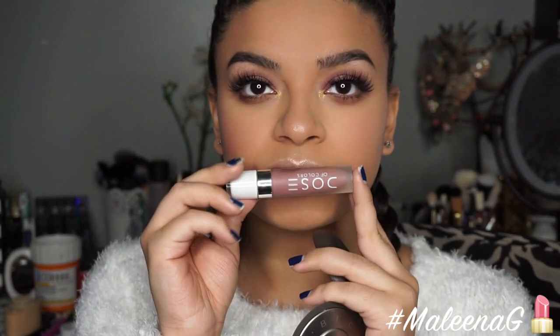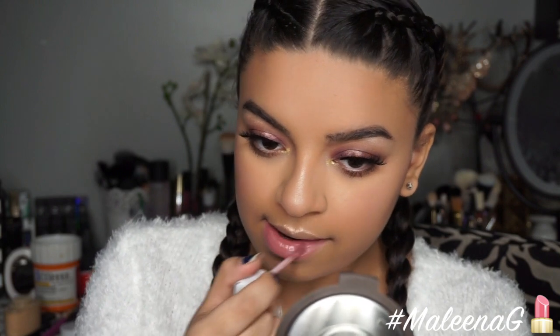For my lips I'm using Dose of Color in Stone. I haven't used this in a while and I'm so obsessed — it's one of my favorite liquid lipsticks ever. And that's pretty much the completed look! I hope you guys enjoyed it. Don't forget to like, comment, share, and subscribe. Also let me know what you think of the Sony camera quality — whether it looks too blurred or unrealistic — I really want your feedback. See you in my next video, bye guys!